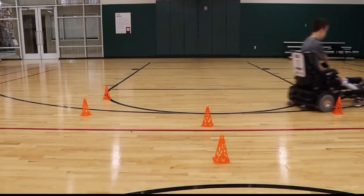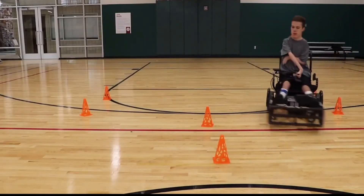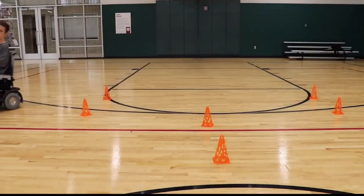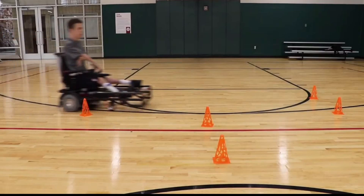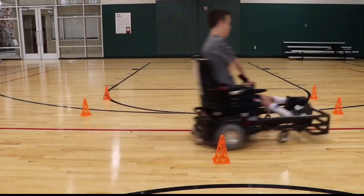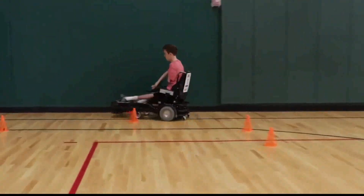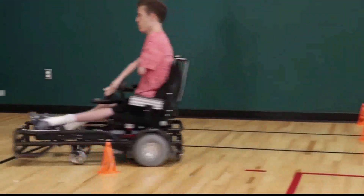This drill also improves your actual control of the chair — it requires many small, accurate movements at high speed. One thing I love to do is make it competitive by recording the time it takes to go through the cones and trying to beat the fastest time. This added competitiveness is why I like to do this at team practices.